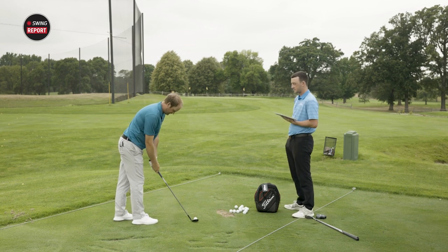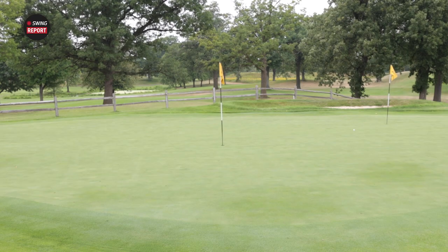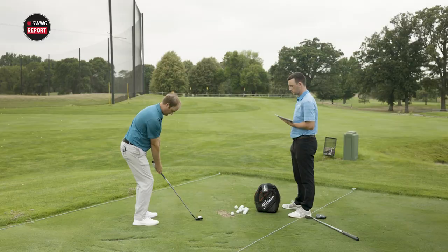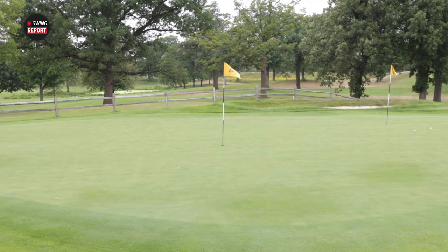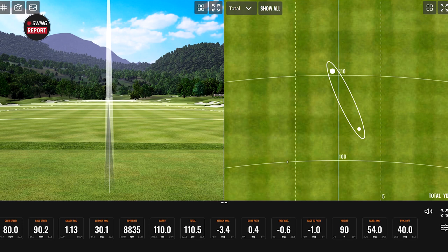On the first shot, you spun it just over 9,000 RPM and got it 62 feet in the air — I was trying to flight that one down a little bit knowing the wind was there. Let's hit a couple more. I expect maybe closer to 10,000 spin. That one felt pretty crisp and sounded soft. The wind definitely got that second one — that's why you've got to flight it down. The spin actually went down on that shot compared to the first one, but you were another 28 feet in the air.